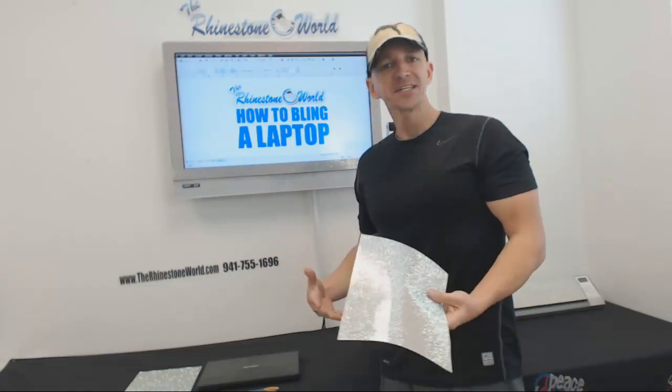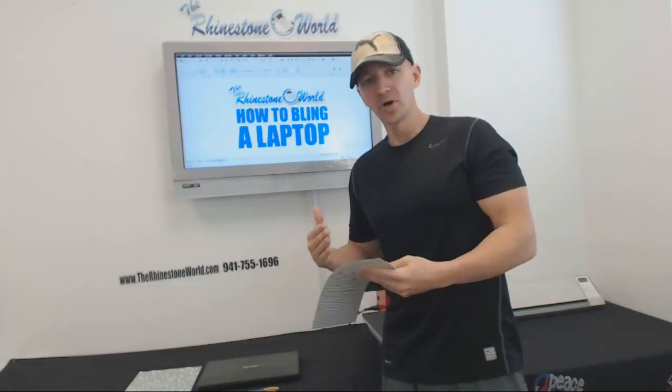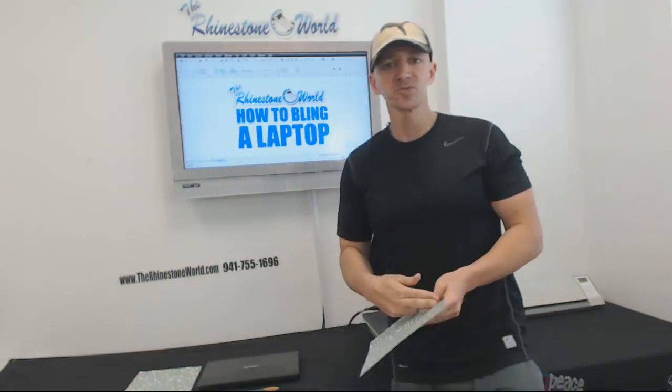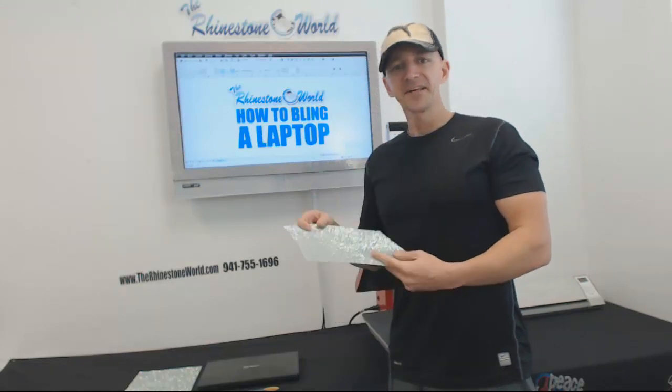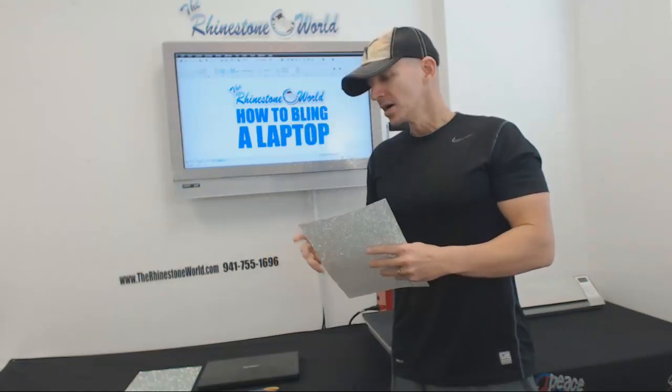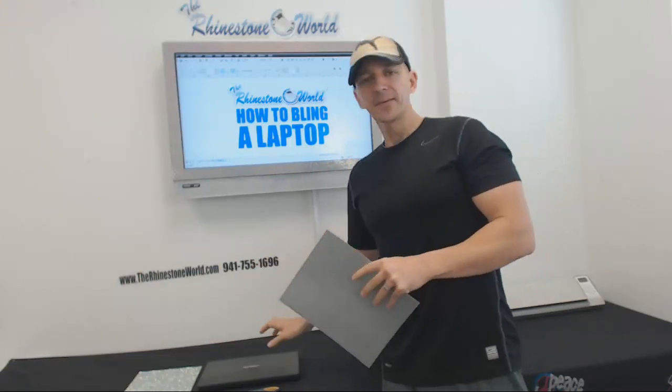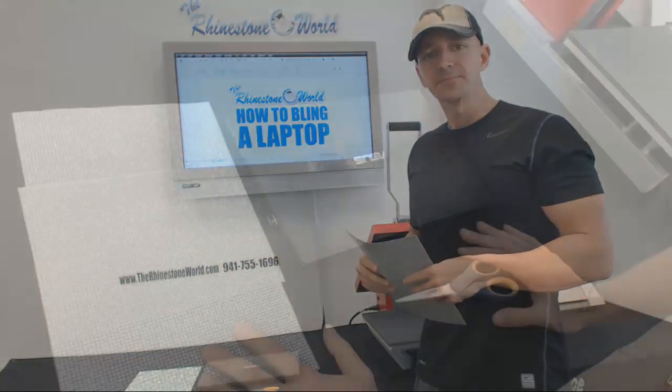It's easy for you to do your own laptop, your TV — we've done a heat press, a bike, rims on a car. So bling anything actually is bling anything. Check this video out, we're going to show you exactly how to do it right here. Let's go over to the laptop and show you how this process is done.